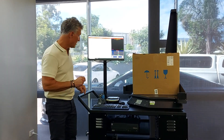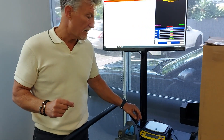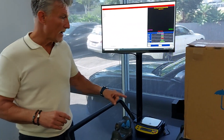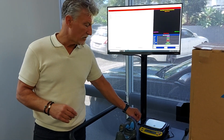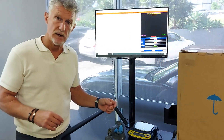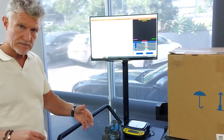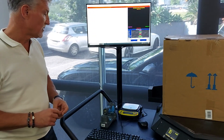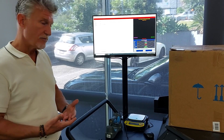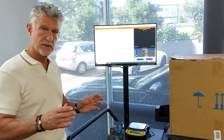One thing I want to show you as well is that on some occasions customers will have SKUs that are lighter than 20 grams and they want to capture the weight of that. We can simply supply a lab balance that will capture the weight of SKUs that weigh less than 20 grams. This one will measure in one-tenth of a gram increments for very light SKUs, and we can still use the Qubiscan to capture the dimensions.